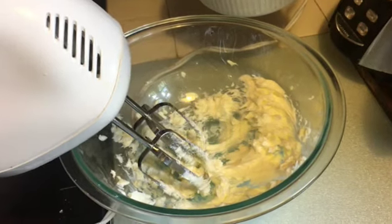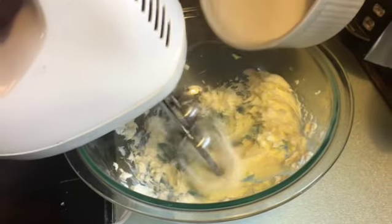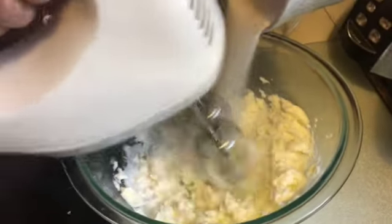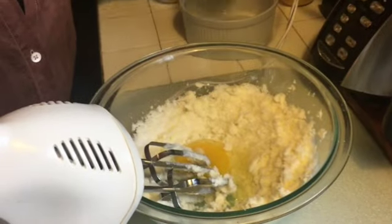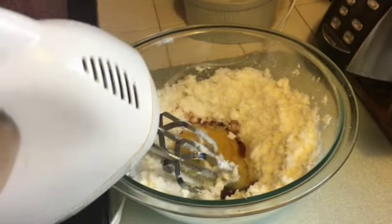Start by creaming your softened butter and then beat in the sugar. Add your egg and your vanilla and continue beating.